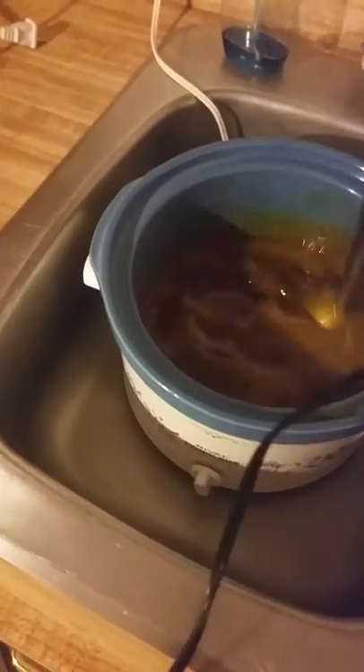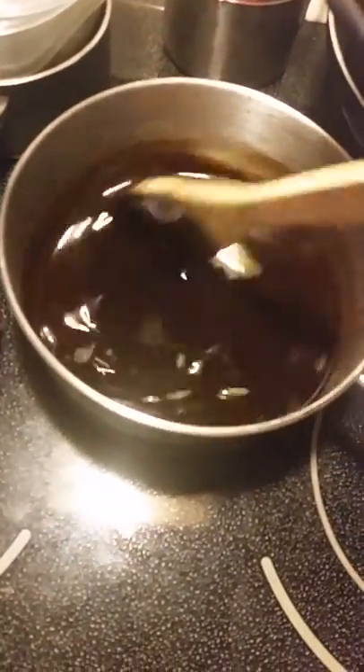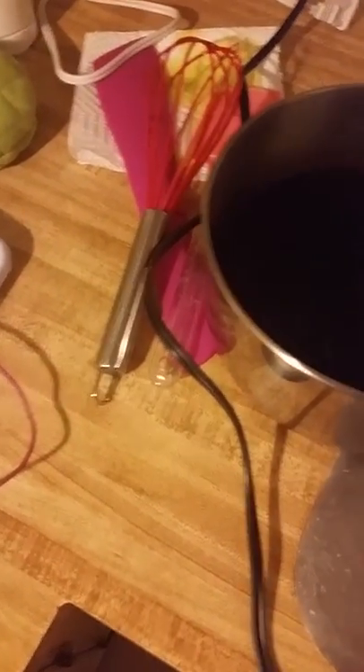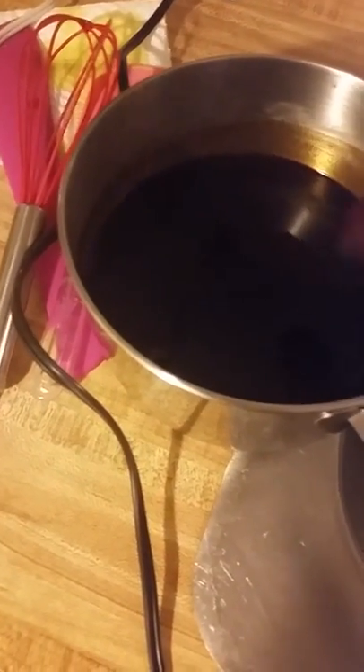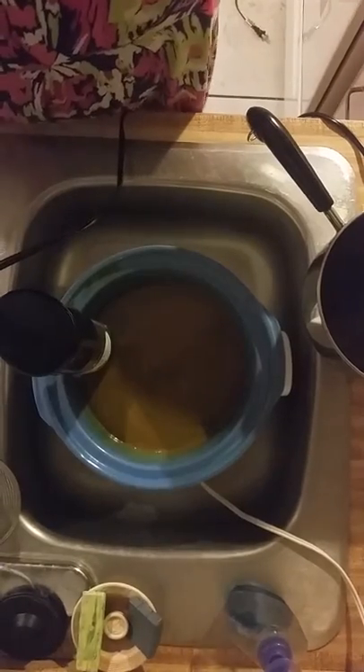I got 122 on the oil because it's on and warming up, and I got 132 on the lye and it's cooling down, so we're actually in a good spot right now. I'm going to add these together — hopefully we'll have an okay reaction. I'm going to put my phone up here so you can see.